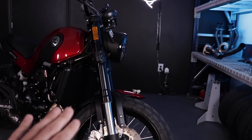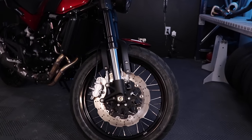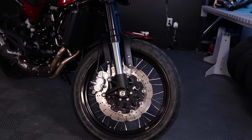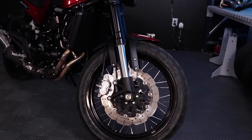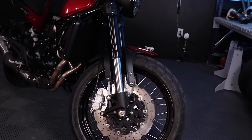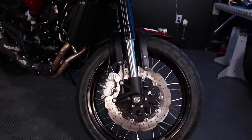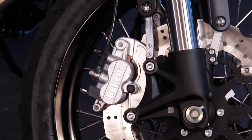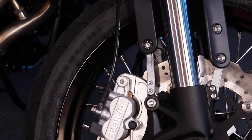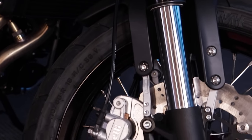Starting from the front of the bike: this is the trail version of the Leoncino 500, so it has the 19-inch front end with Metzeler Tourance 90/10 off-road tires. Not the most knobby things in the world, but plenty to tackle a little fire road and have some fun. The braking setup on the Benelli is not the most hotshot braking system ever. I'll tell you right now, it is not the most powerful or best brakes I've ever felt.